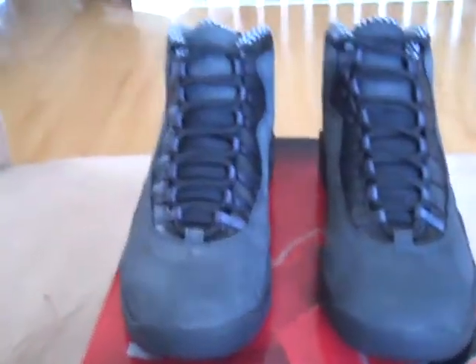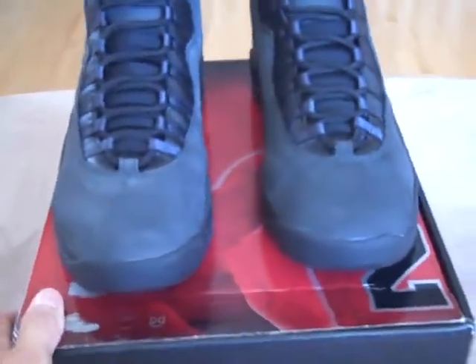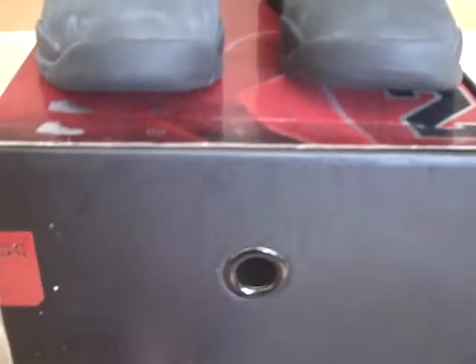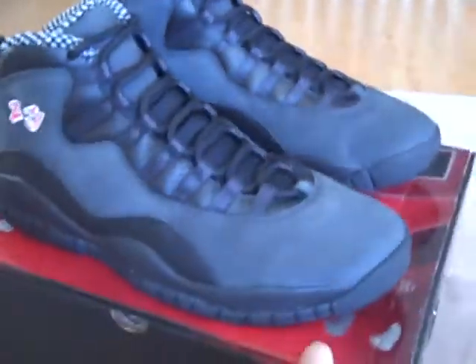What's up YouTube? I got the Air Jordan Shadow 10s from the 10-13 countdown pack. There's no box tag on this box because it's just half the pack — the tags are on the 13s. But it's got the little Roman numeral 10 right there. The Shadow 10s.